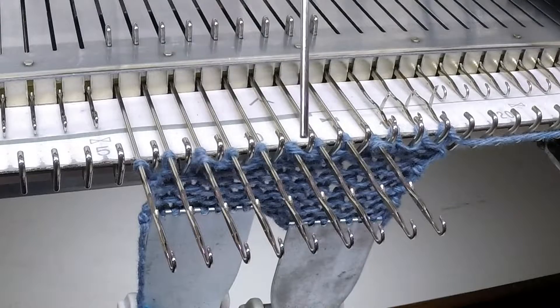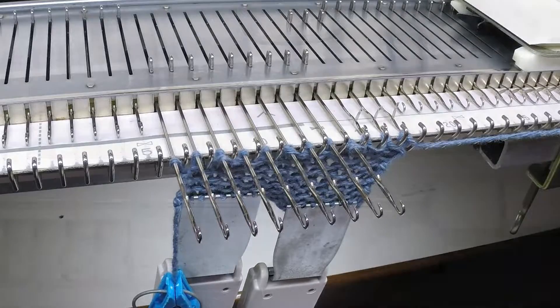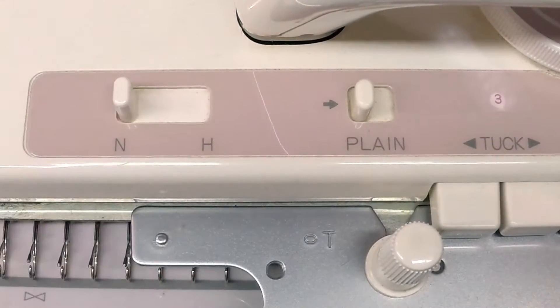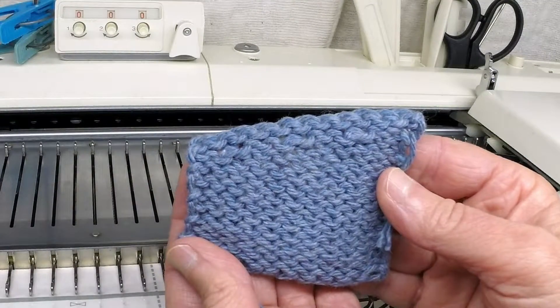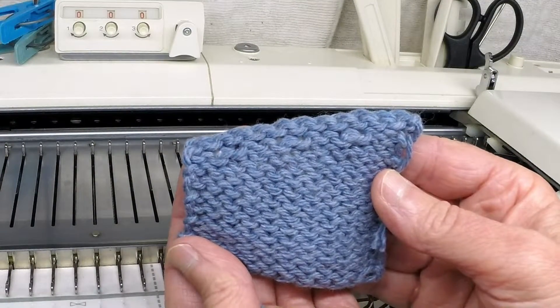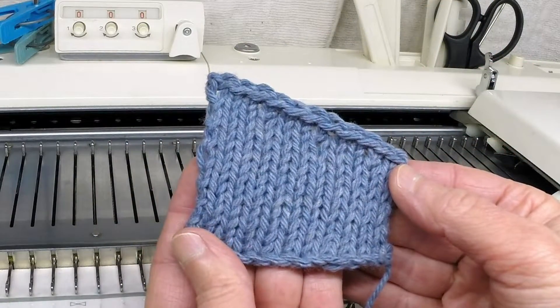And here we have our three wraps. Place your carriage back into end position so you can knit all your needles. This is what the sample looks like from the purl side and the stockinette stitch side.